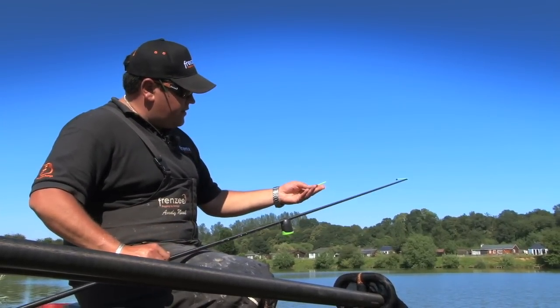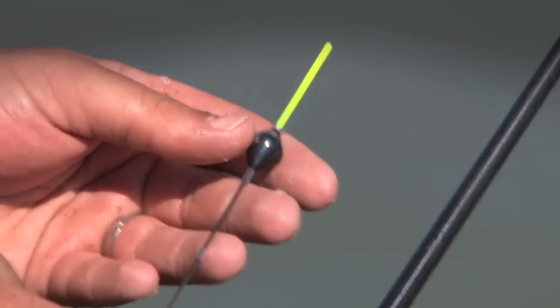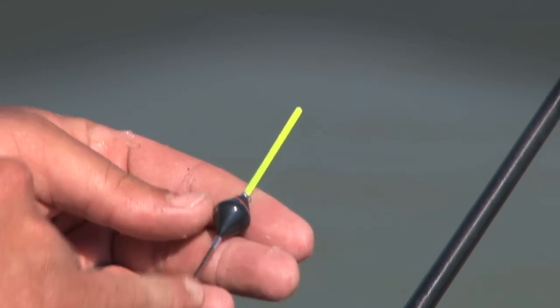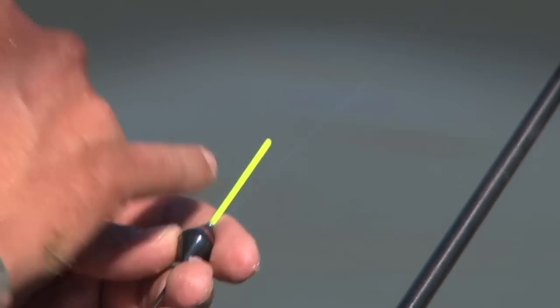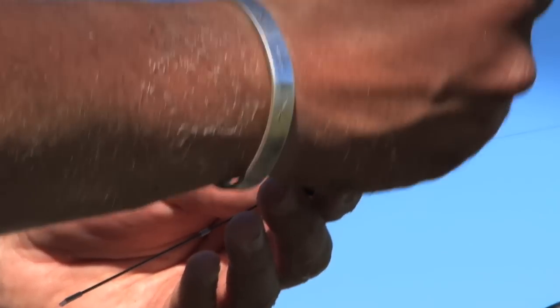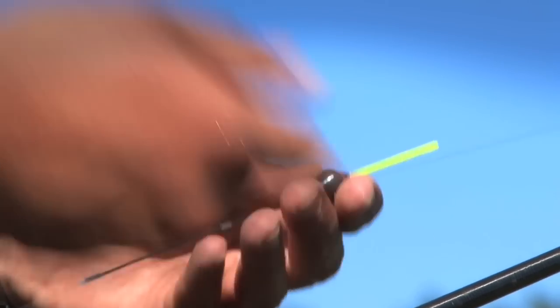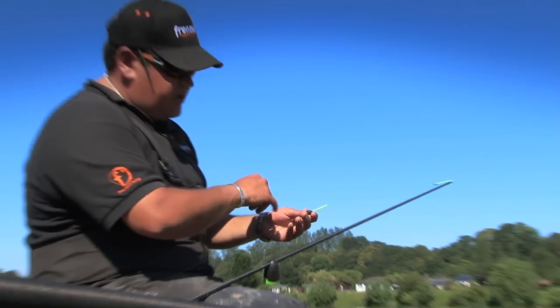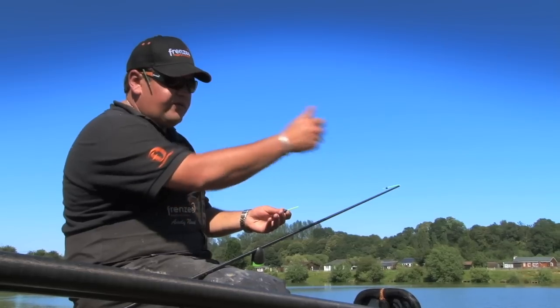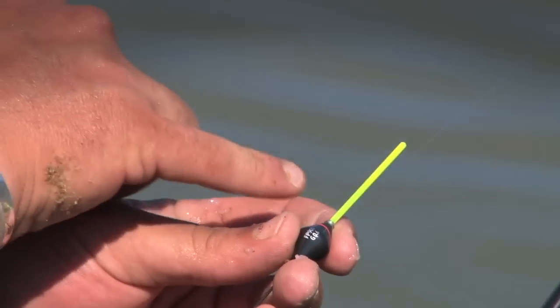The float itself is another one that I've designed — this is the FP 900, another inline pattern. It's super strong. This carbon stem actually goes straight through the body of the float and is embedded in the actual bristle. So there's absolutely no way that this bristle is going to fold back on itself should you pull out of a fish — which can happen because we like to use long bristles when paste fishing. If you foul-hook when it comes off, the pressure of the water against it sometimes makes the tip fold. Never, ever going to happen with these patterns.